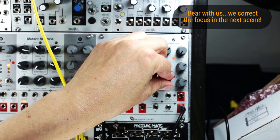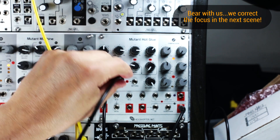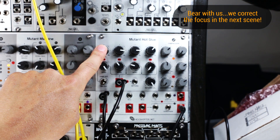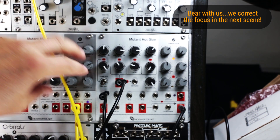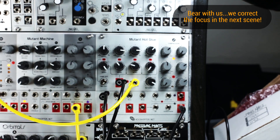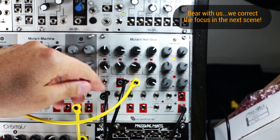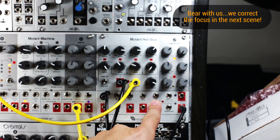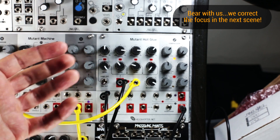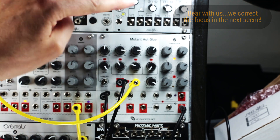Now if you don't want to use the Mutant Hot Glue's distortion, you can take the output from the send. Here I'm sending the Mutant Bass Drum to a WMD Geiger Counter for some bit crushing and sample rate distortion. Something very interesting about the Mutant Hot Glue is I could then take the output of the WMD, patch it into the distortion, take the distortion, patch it into the return. So you can put your series effects in any order that you like — I could also do the distortion first and then have it go to the WMD and then back to the return.